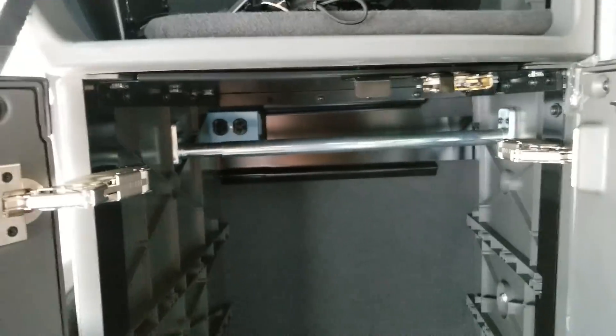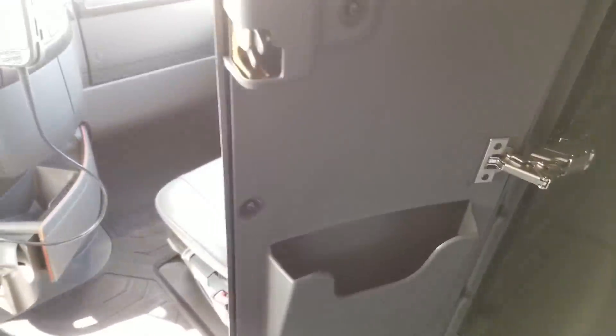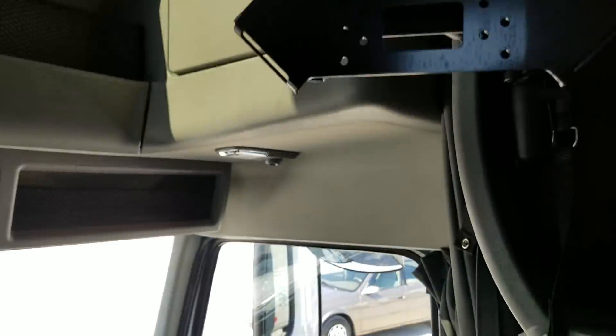And then you got your outlet. Take a look at the cubby here — really nice, nicely done. Got a little bar so you can hang your shirts and whatnot. Got an outlet right there. Just another cubby, a little hideaway. A little pouch to put papers in.